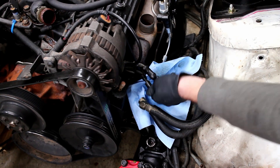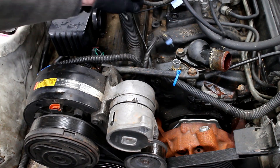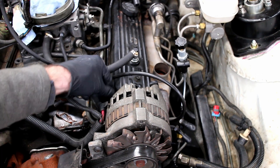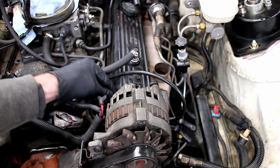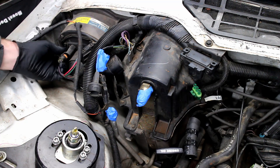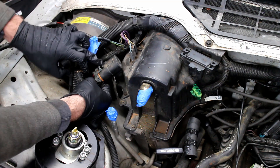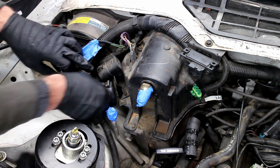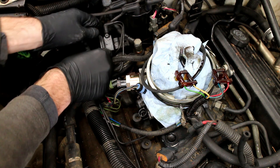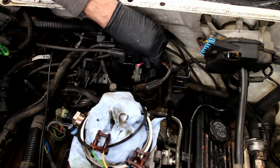To remove various engine plugs, such as the AC compressor, temp sensor, alternator plug and ground, the map sensor, HVAC fan, relays, idle air control, throttle position sensor, EGR, and the various distributor plugs.